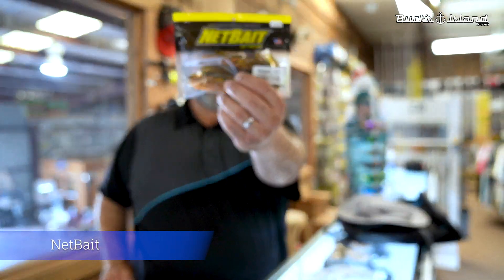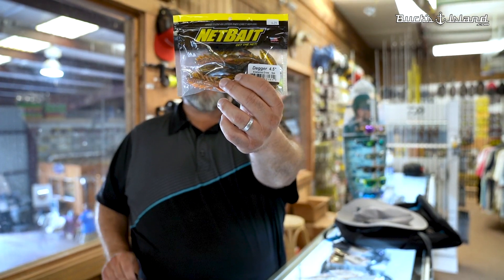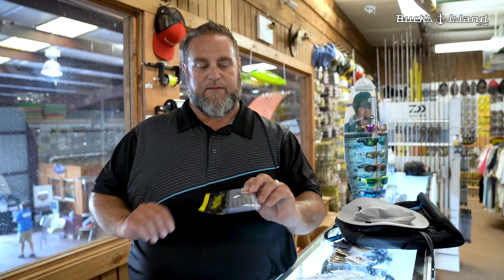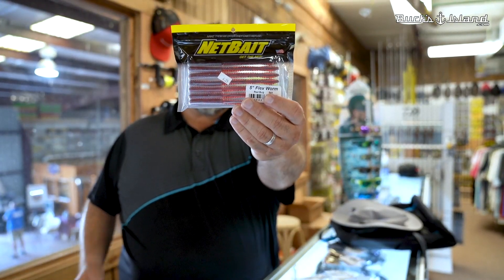Net Bait — the Dagger right here. It's a great flip bait. JT Kenny talked about it. We've got five or six colors in. It's got a little gliding application to it, really good bait. And then the Flex Worm right here — we've got Red Bug. Throw this thing on a shaky head or a drop shot, that's a great little bait. Good finesse bait.